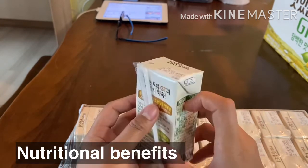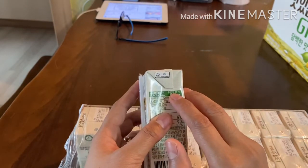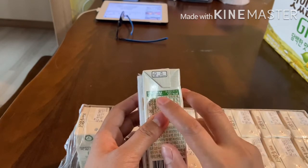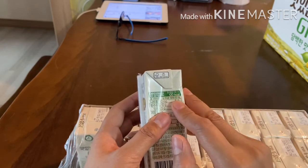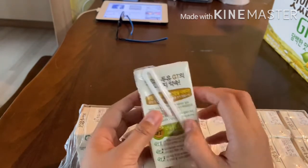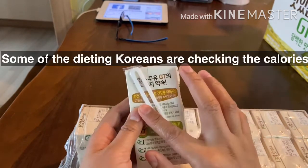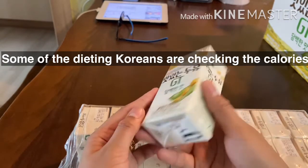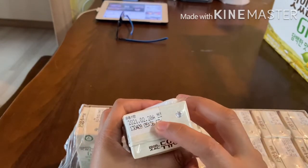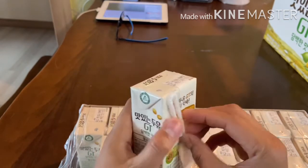120 calories. Usually, Koreans are very conscious about things like that. They check the nutrition benefits of food, and the calorie count — how many calories they're taking in — especially when they're on a diet. They check the calories. And here, you can see the expiry date: 2021, February 28. It's in tetrapack. It also has a straw attached to it.